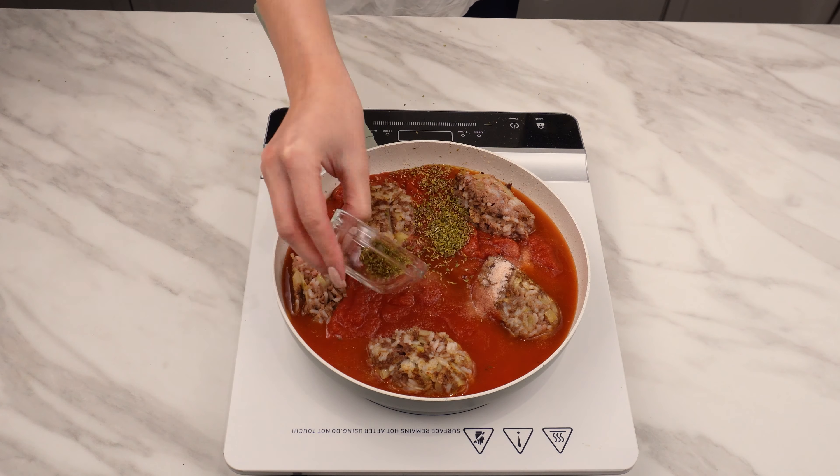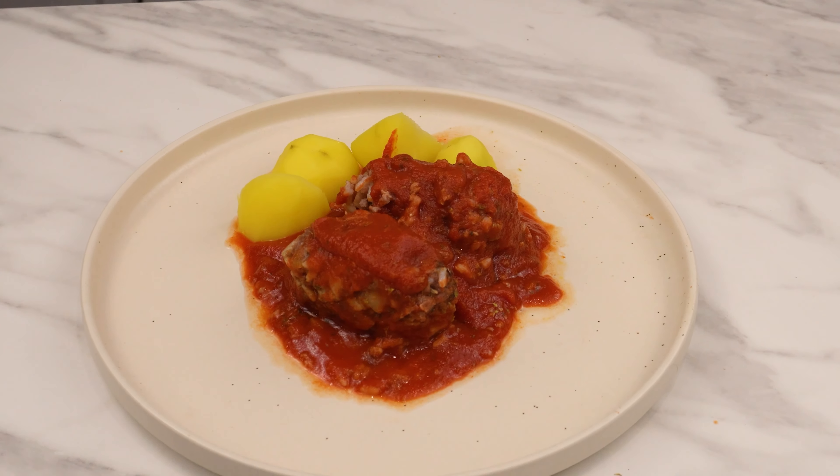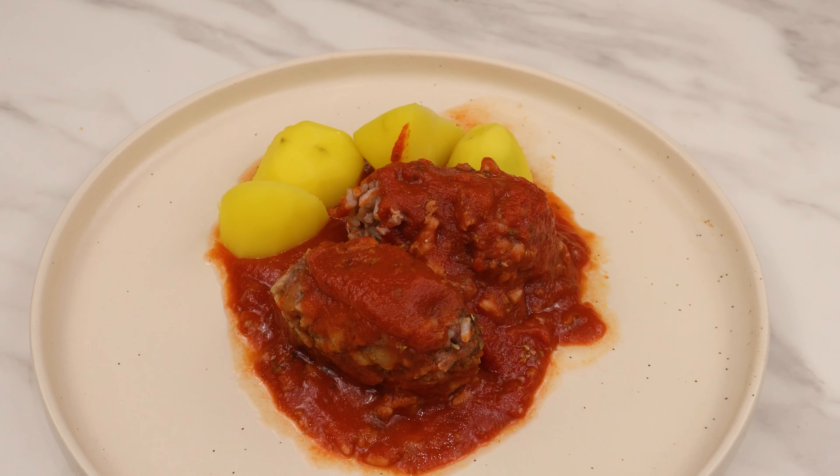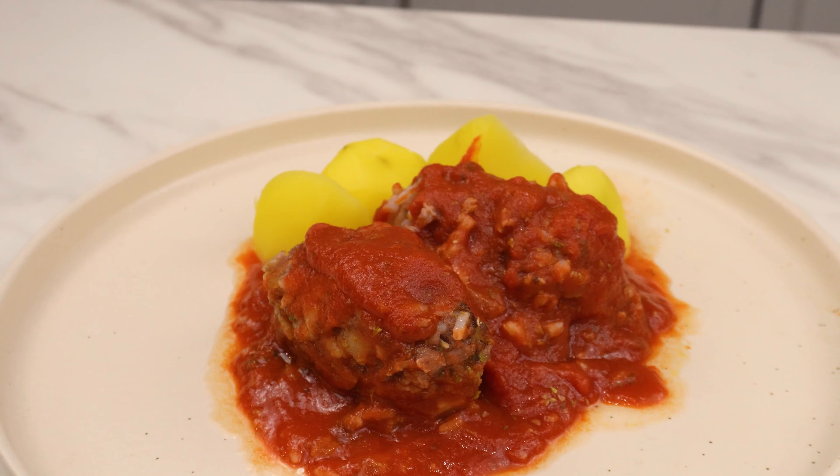Season with a tablespoon of oregano, salt and pepper. Cover and simmer for 20 minutes. These prepared cabbage rolls taste divine — they don't require the tedious process of rolling in cabbage. They are a great idea for lunch, and my family loves them.